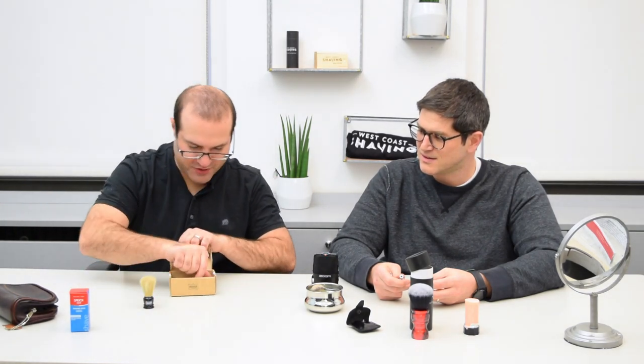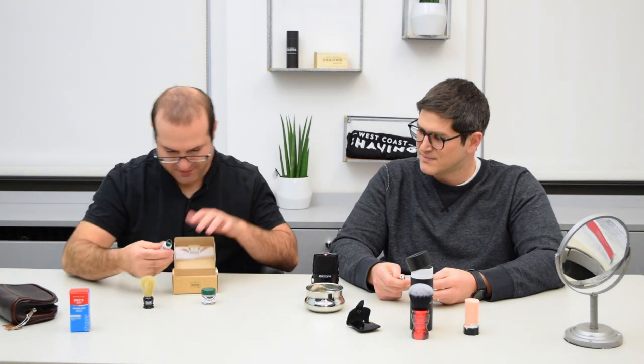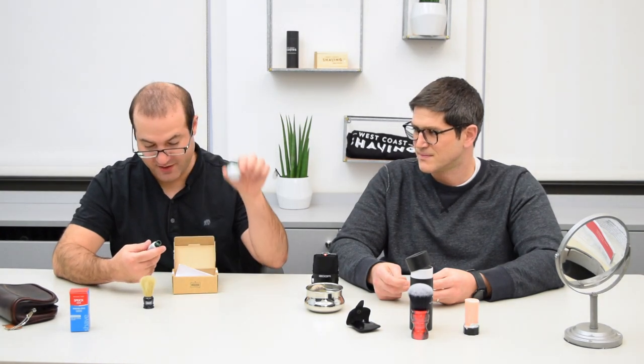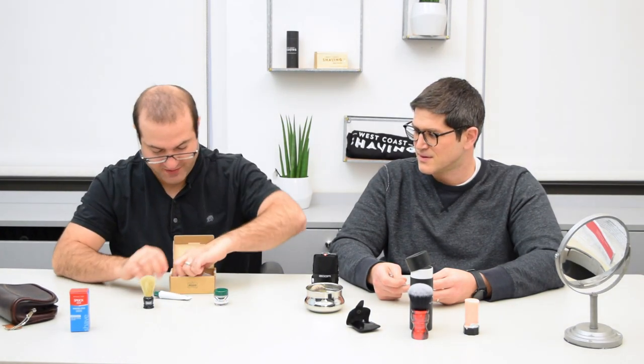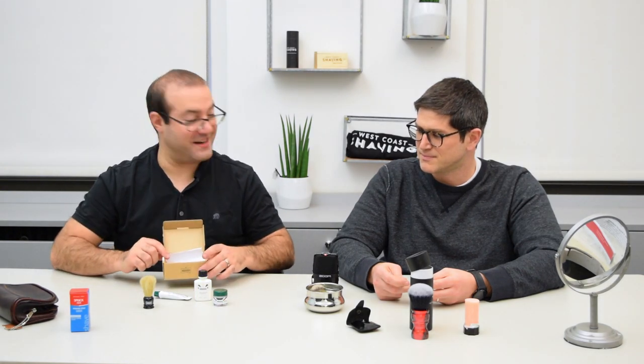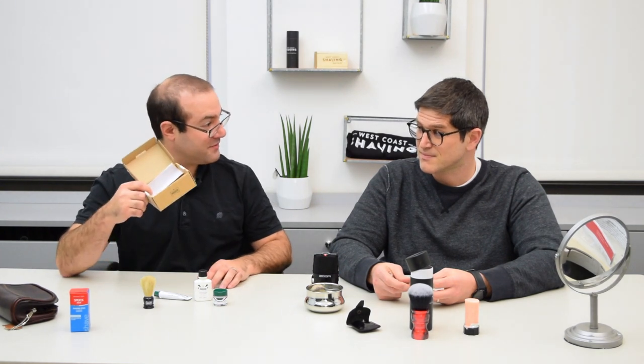We've got the boar brush, we've got a little bit of shave cream, and this is pre-shave. Pre-shave, shave, and not to be outdone, aftershave — all in this handy dandy little box. You can even use this, I suppose, as your dopp kit bag itself. But where would you put your toothbrush?